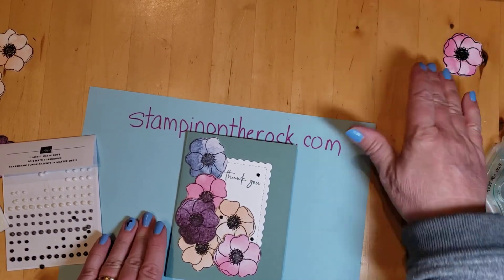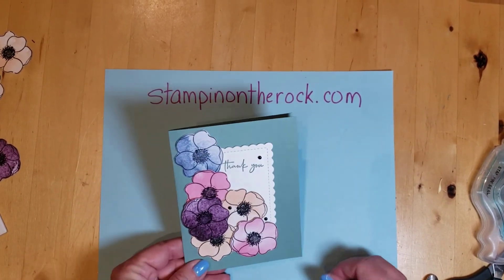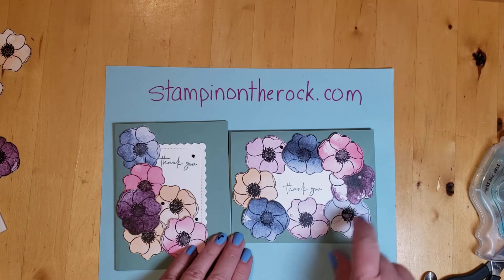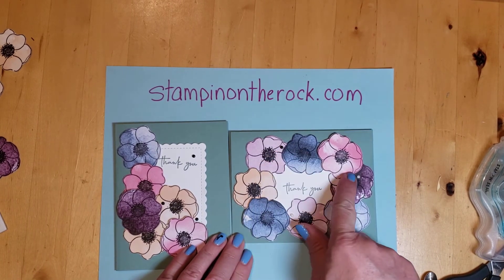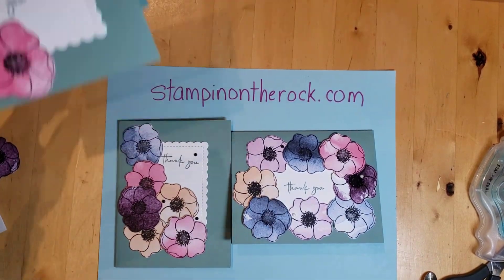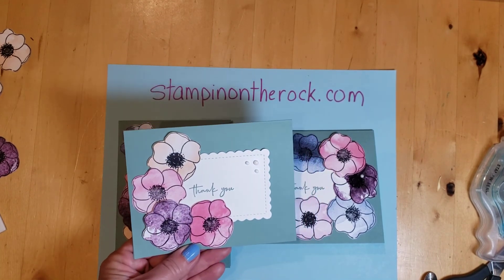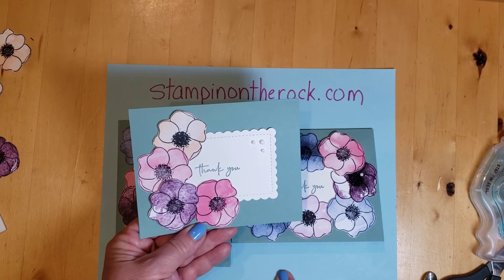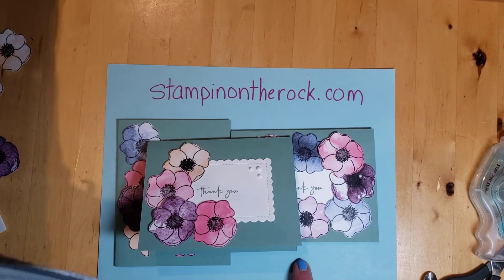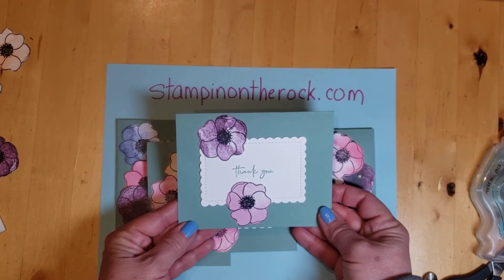And there you go — that's the finished card. Check this out: there's that vertical one. Then I did this one horizontally and put flowers all around with white matte dots. Here's another horizontal one that just has flowers on one side with white matte dots in the right corner. Or you could keep it super simple and just have it like this.